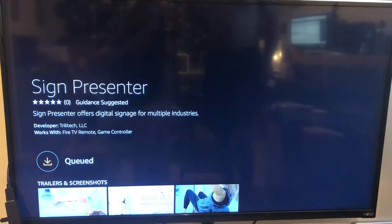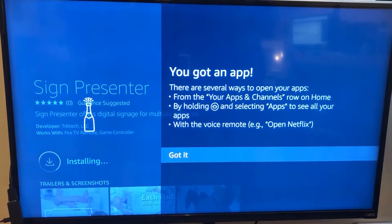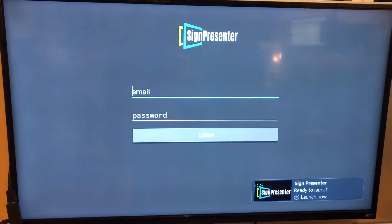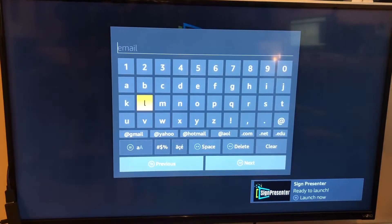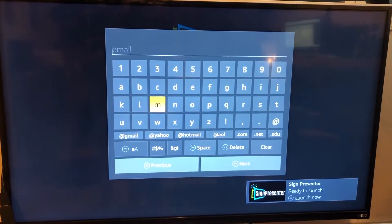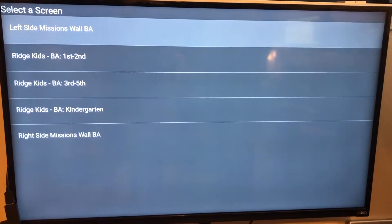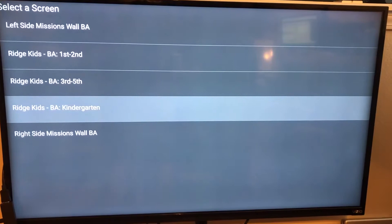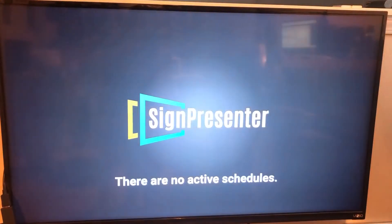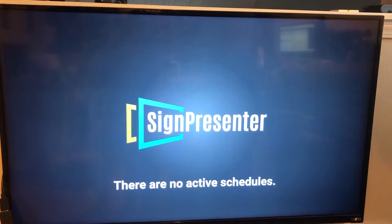You're going to want to download it. Once you've got the app, click Open. One more time we're going to sign into our account — sign into your Sign Presenter account. This is the account that you used at SignPresenter.com. Once you log into your account, it'll ask you to select the screen that you want to use — just select the screen.